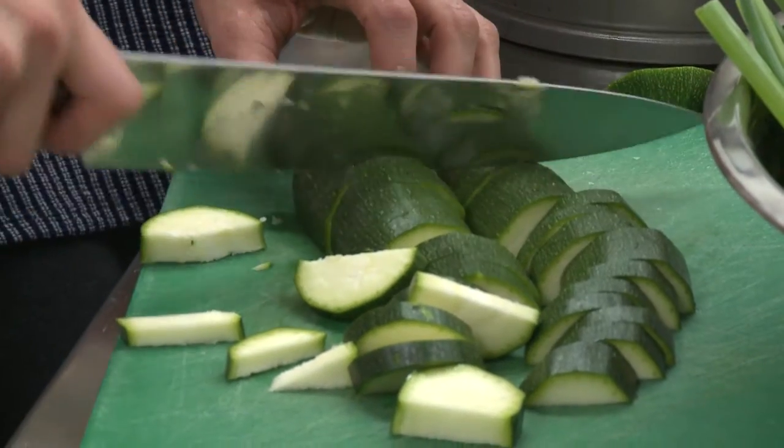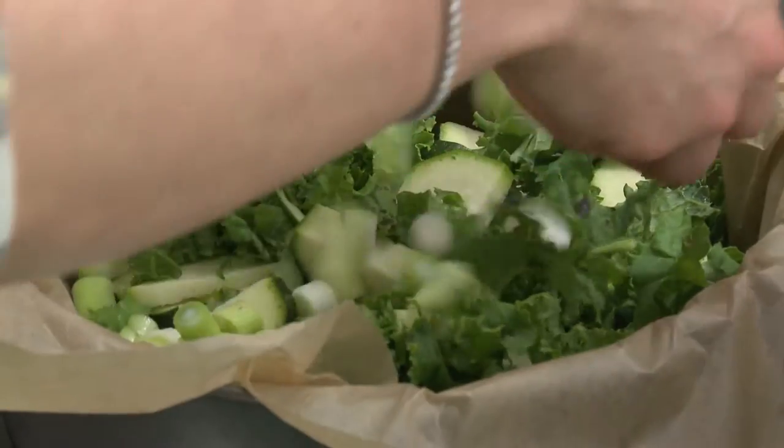Today we're going to make an all-greens frittata and an almond and basil pesto. We'll start by chopping the courgette, then you have your kale, then you're going to start with some spring onions — just get them in there.